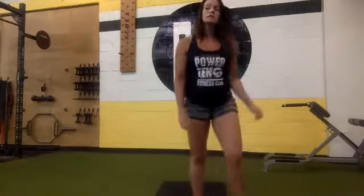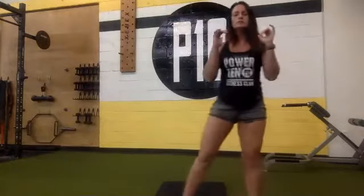Weights down. Get ready for the bicycles — begin: 15, 14, 13, 12, 11, 10, 9, 8, 7, 6, 5, 4, 3, 2, 1. Rest. The next one is our curtsy into a squat, squeeze that butt, and curtsy on the other side. You can do it with or without your weights depending on how difficult you want to make it.